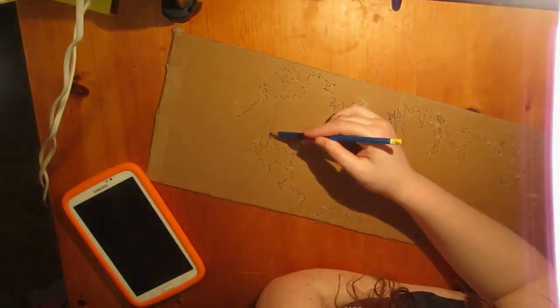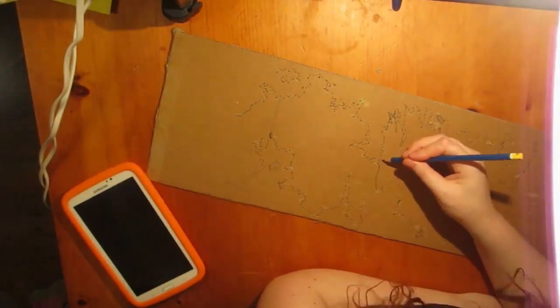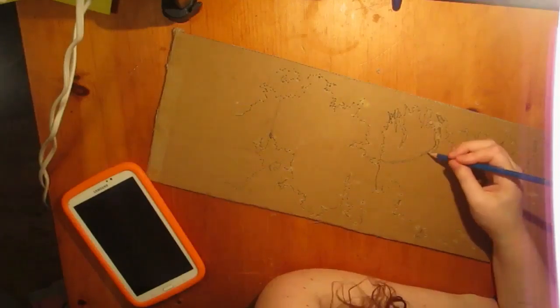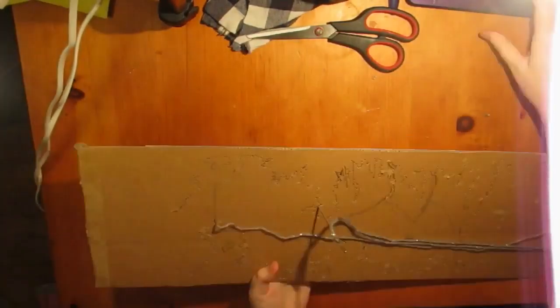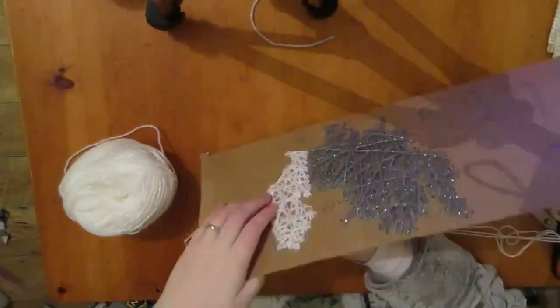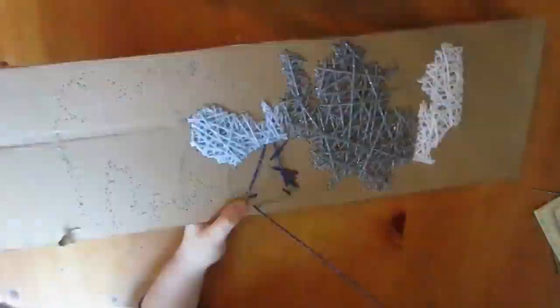I may have kind of already accidentally went through the first bit of this video but it's fine. Basically what I did is I drew out the map of Westeros and then all along the edges I pin-pricked along that so you could see where the wool would go in. I then drew along all the lines for the borders. As you can see I've started with the north.